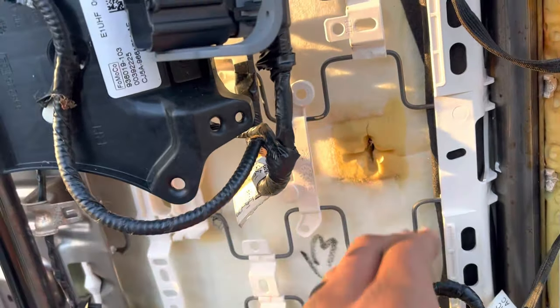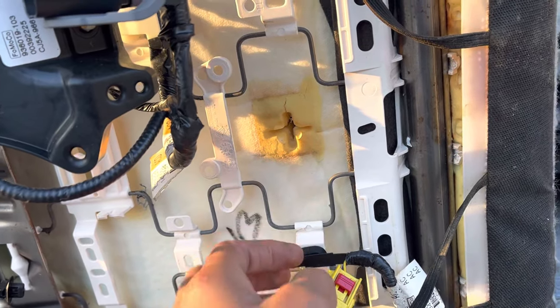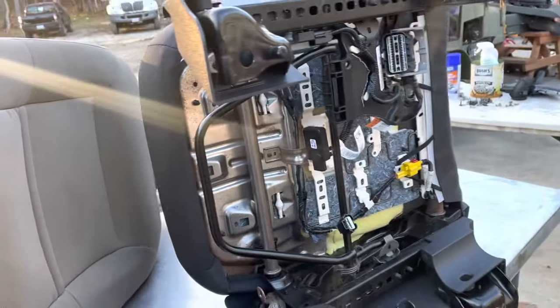I just remove all the clips that are holding the weight sensor in — or the weight padding — and then basically slide it up and pull it off from under the seat. I'm going to show you on this one right now.